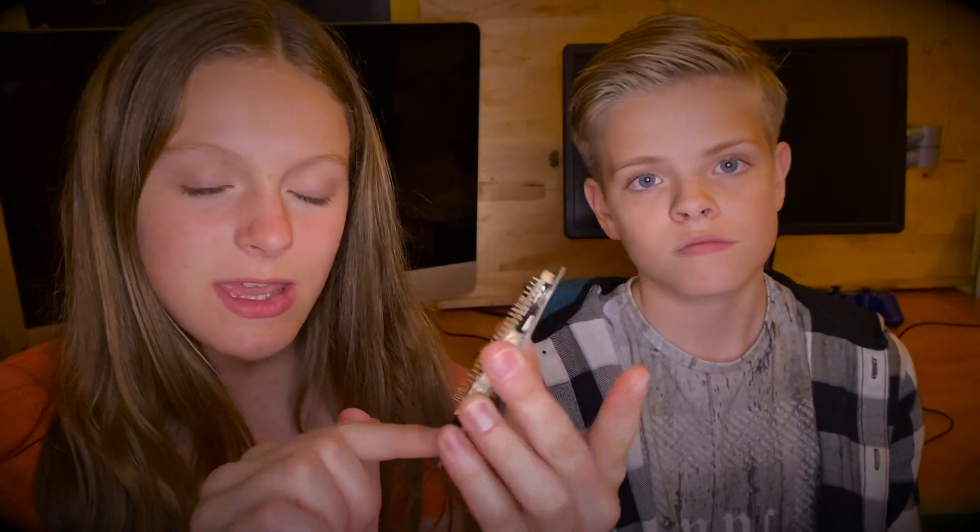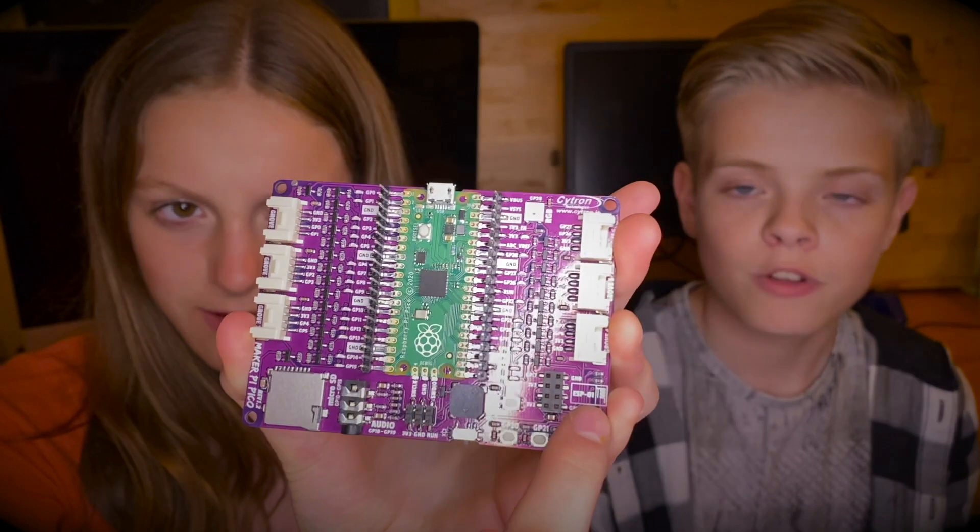We haven't yet tested out the functionality of the SD card reader, and you can also get an external ESP01 attachment for Wi-Fi, which looks like it'll be quite interesting to try out. We also agree this is great for beginners, but we've got another use for this: we're going to be using it for prototyping. Usually when we start out a circuit we'll have a few buttons, one being a reset button, and maybe a screen for feedback — and all of that apart from the screen is on this board already. We'll do our prototype on this board, then transfer it to our project and reuse this for another prototype.